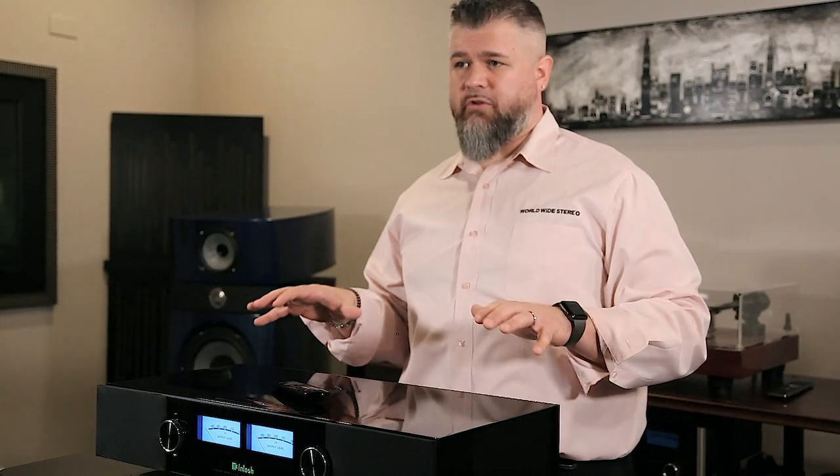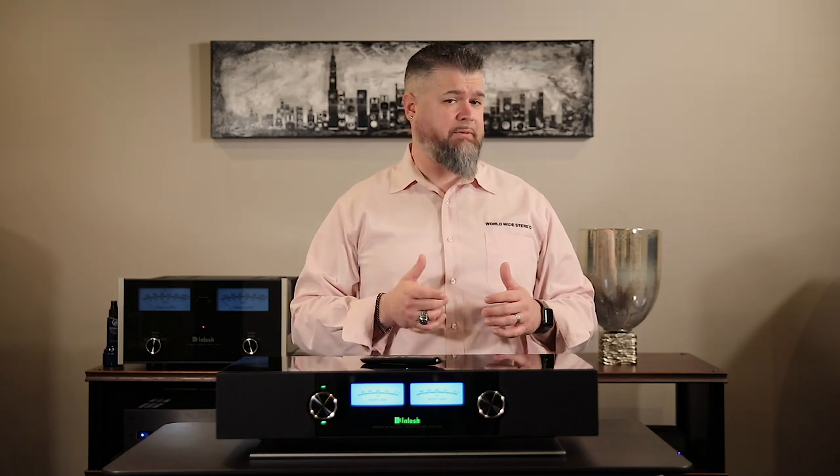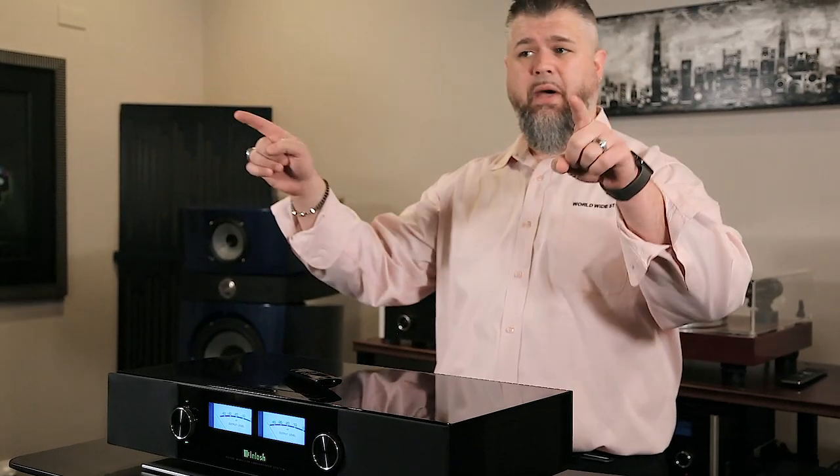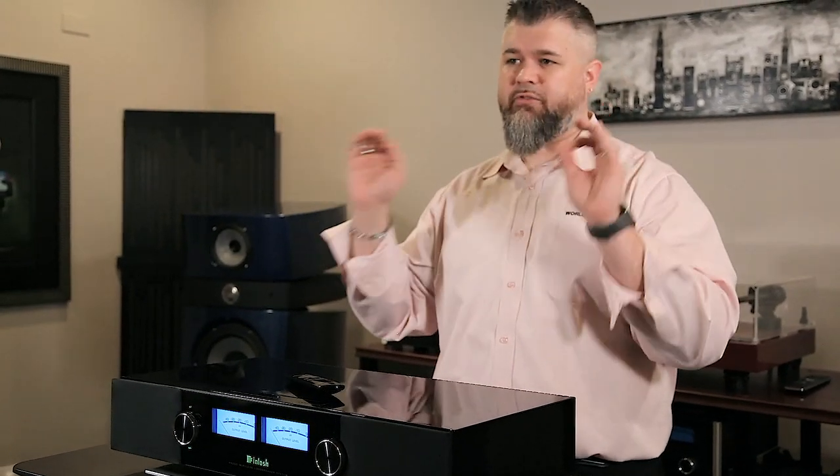So not only can you stream music to this, but also on the back you have a slew of inputs, one of which is an HDMI connection to connect to your TV. You can also add a subwoofer and another pair of Macintosh RS100 speakers if you want to put them in the back of the room and do a wireless surround sound system.